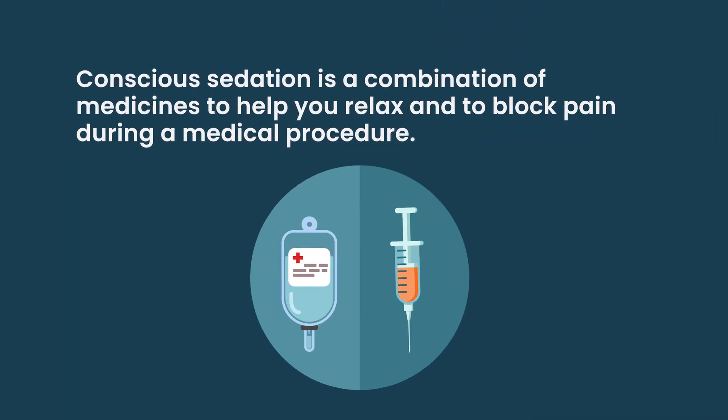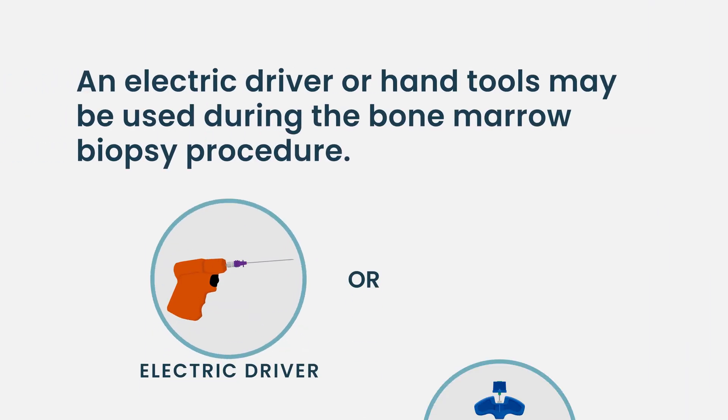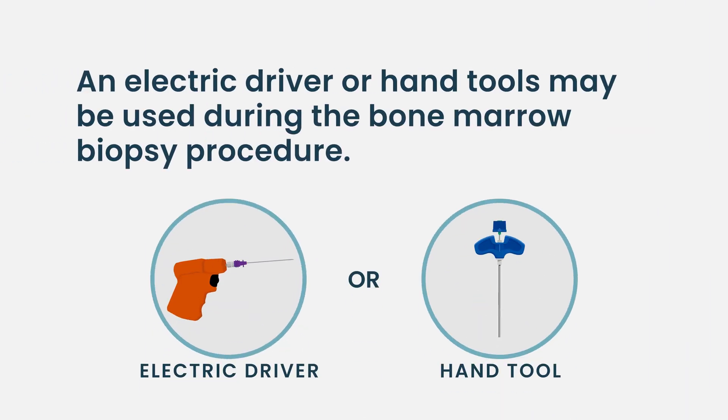If you were to get this with conscious sedation — so you weren't awake for it, kind of like a colonoscopy — it would be the exact same procedure, except at our facility that's done in interventional radiology, where they use a CT scanner to find the correct spot in the bone. To address the question about tools, they do use what we call a needle driver — an electric tool that helps drive the needle similarly to the hand tools. Our pathologists don't see a major difference in the quality of samples obtained with hand tools versus the needle driver.